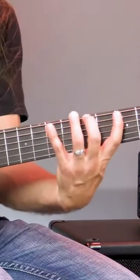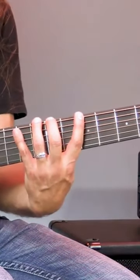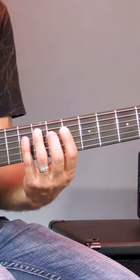Now the beauty of that scale is if we memorize that, we can play in any key we want. We could go to the key of A and do exactly the same thing, and we're going to get that Do, Re, Mi, Fa, So, La, Ti, Do sound.